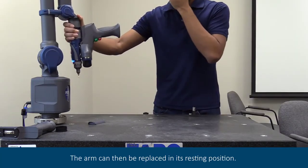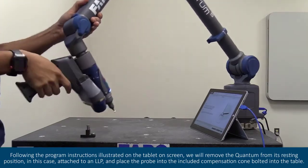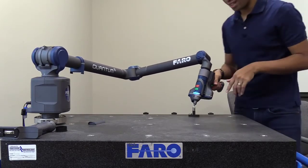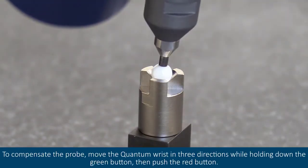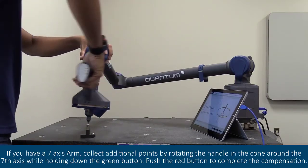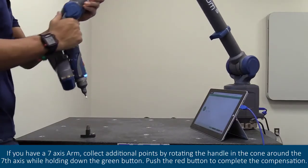The arm can then be replaced in its resting position. Next, we will complete the compensation for the quantum. Following the program instructions illustrated on the tablet on screen, we will remove the quantum from its resting position, attach to an LLP, and place the probe into the included compensation cone bolted into the table. To compensate the probe, move the quantum wrist in three directions while holding down the green button, then push the red button. If you have a seven-axis arm, collect additional points by rotating the handle in the cone around the seventh axis while holding down the green button. Push the red button to complete the compensation.